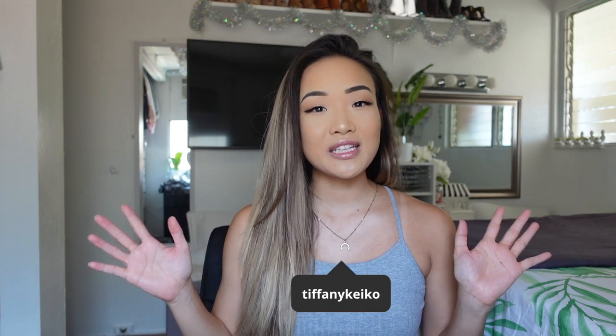Hi everyone, welcome back to my channel. If you are new here, my name is Tiffany — I do new weekly videos here. As you can see by the title, we are going to be talking about the new Amika hair blow dryer brush.